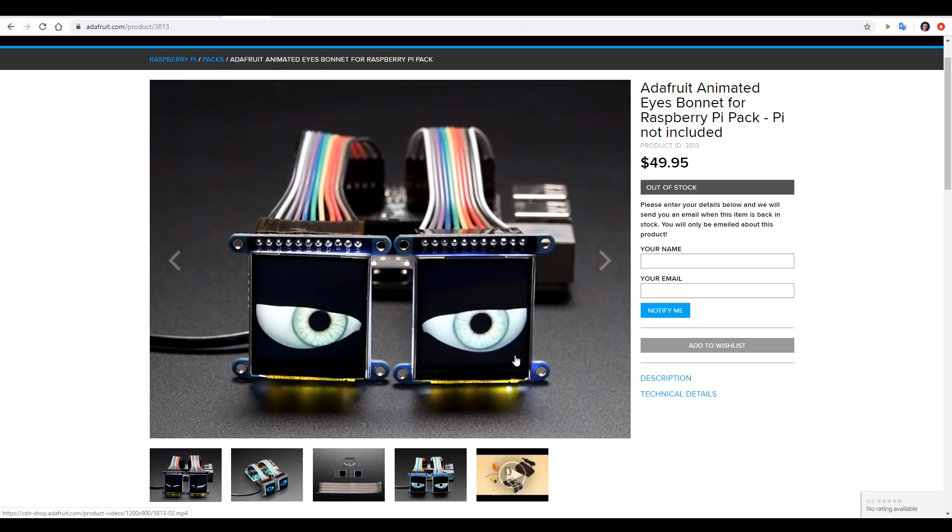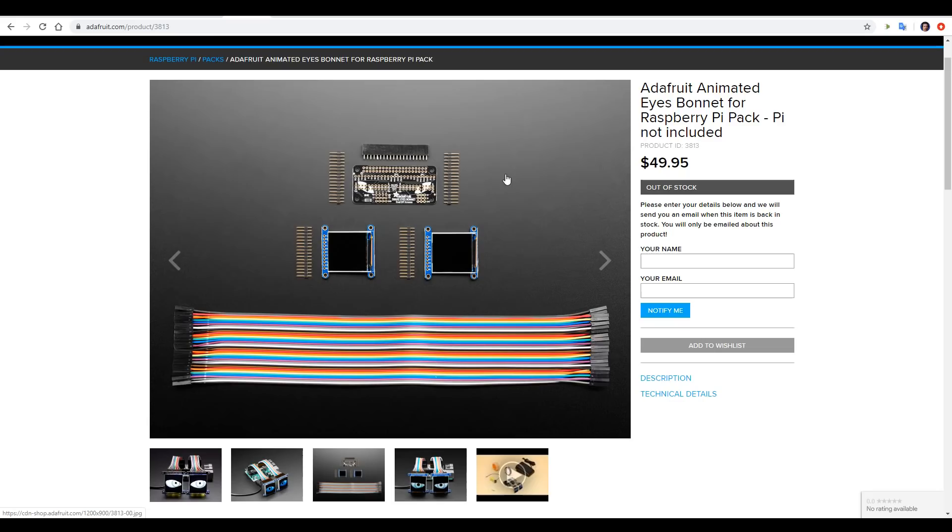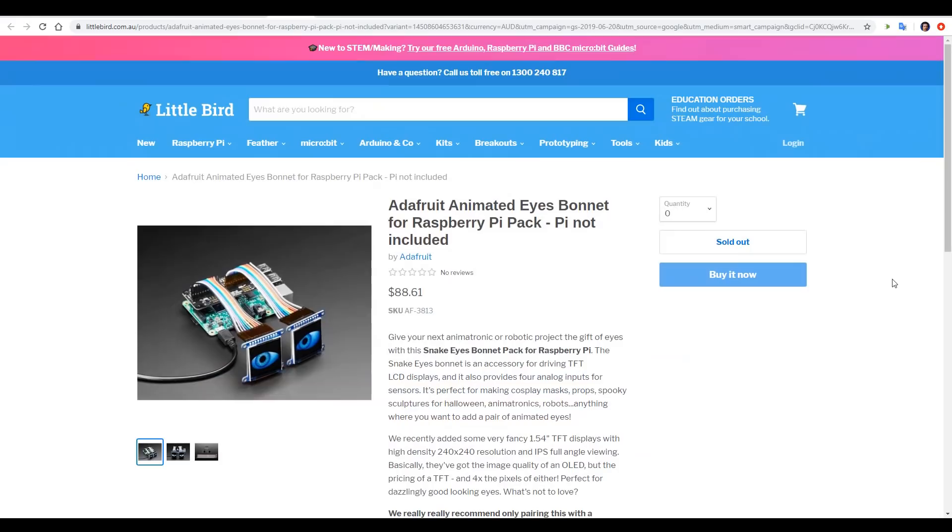Patron Rito sent me a link to this awesome kit. The final result is two animated eyes, but that's after you put it together. Basically, you add all of these parts to a Raspberry Pi, and that includes a little shield or hat, two little LCD screens, and then the cabling in between. I had a spare Raspberry Pi sitting around, so it seemed like a great idea for a Halloween video. In America, the price is 50 US dollars, and I found a local supplier for just under $90 Australian.